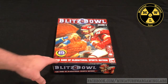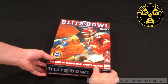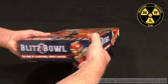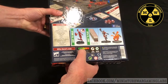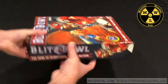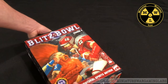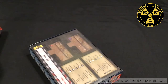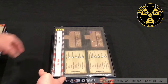This is Blitz Bowl Season 2, the second edition of Blitz Bowl. For $50, you get this board game, rated at Easy Level 2. These are normally good games for non-players — people who are not fans of tabletop who you might want to interest in it. So let's get this open. What are we going to find inside this box?